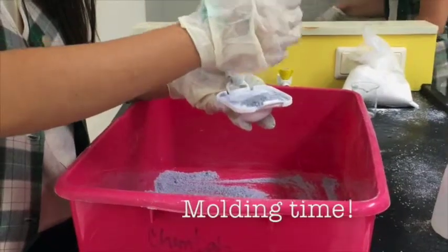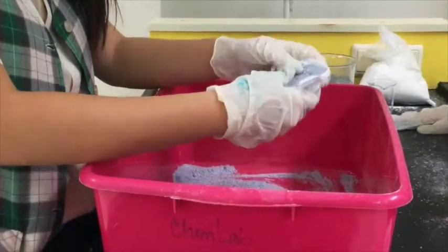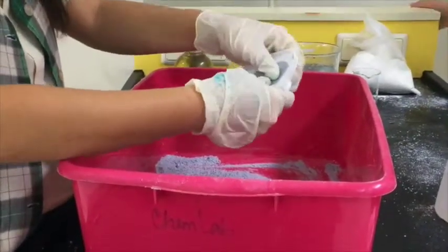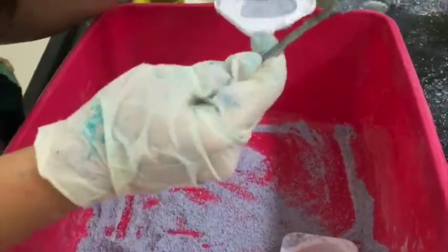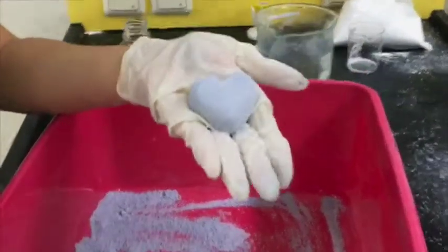Use food molds to mold your bath bomb. Make sure to compress the bath bomb very tightly so that it won't break off. After that, tap gently on the bath bomb mold to separate the bath bomb mold and the bath bomb.